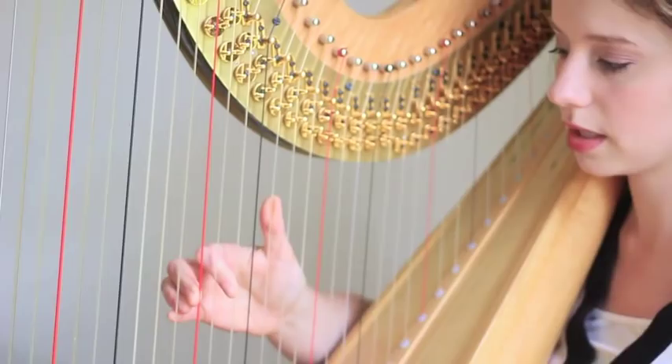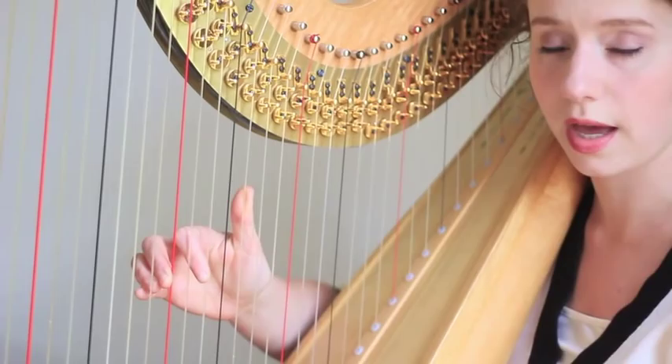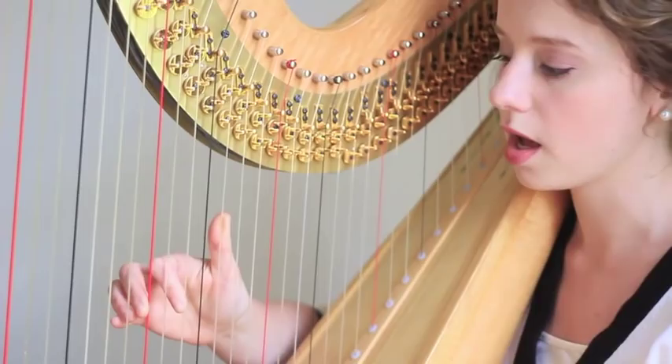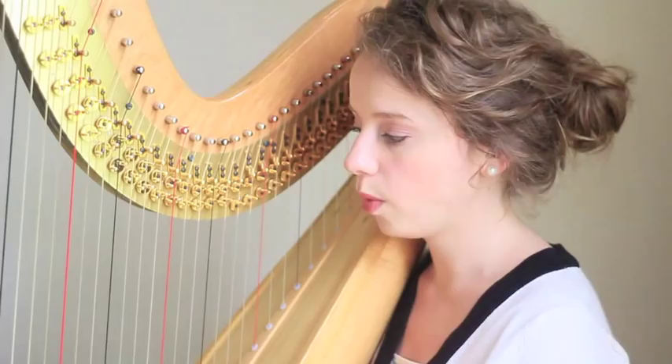If I kept that flat — there are some techniques that do that. I teach Salzado, so I teach differently, but some harpists do play like this and that gives you a different sound. When you have a curved knuckle, you're going to get an articulated sound. It's going to be clean, it's going to be crisp, you're going to have more control, and it's just going to be better all around.